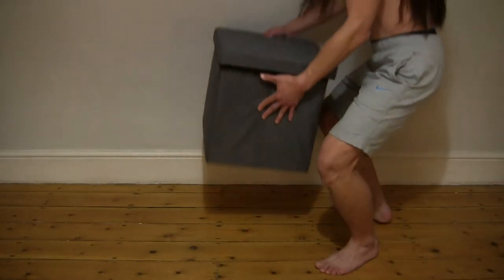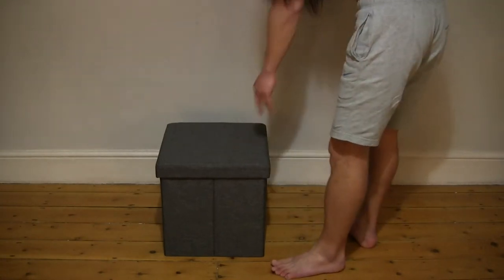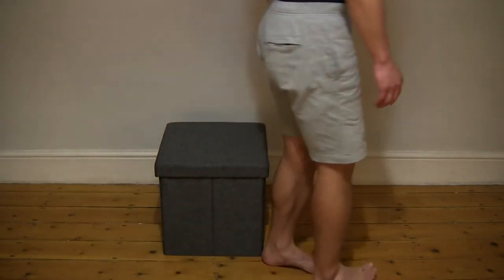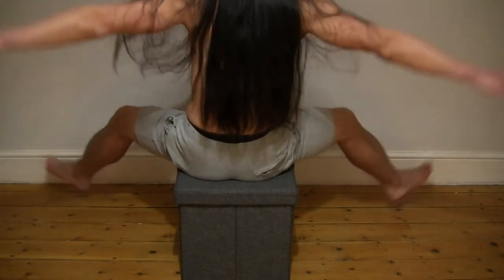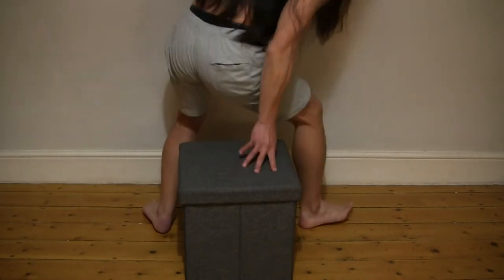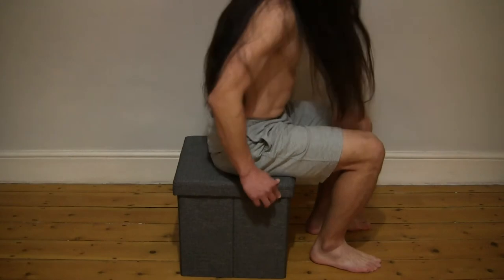Now let's go ahead and test it out by sitting on it. Panning the camcorder up to give you some idea of the size. Taking a seat to give you some idea of the strength — no problems at all. Very sturdy, and even just bobbing or bouncing on the seat cushion or cover doesn't present any issues whatsoever.